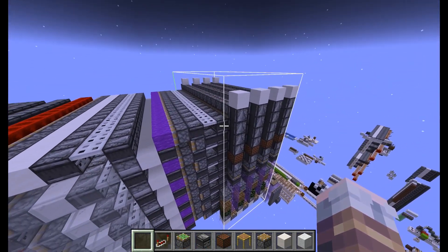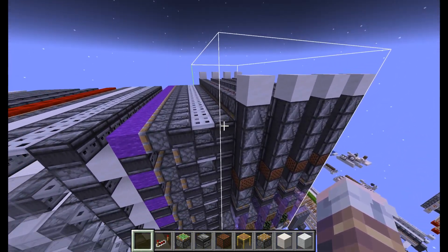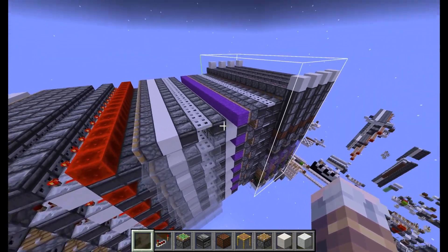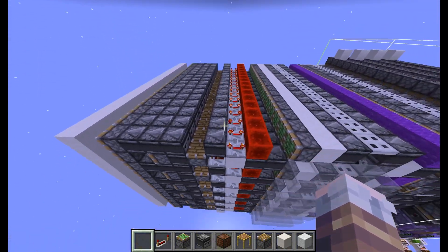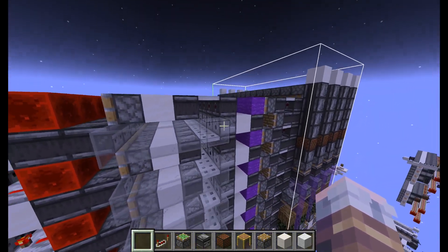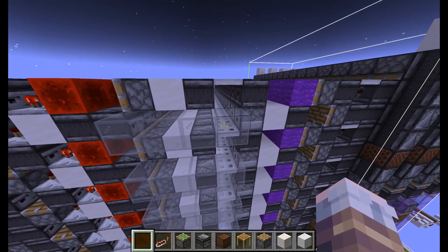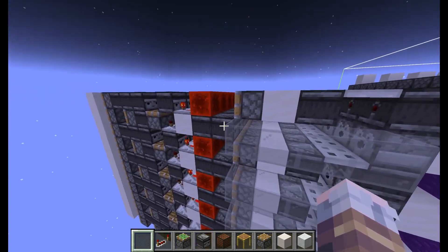The next challenge is that you get either two pulses or three pulses out of the ROM, depending on the pixel state. You have to filter that into a single on or off — essentially just a toggle whenever the pixel has to change. The way I do that for the lava row is just using lava, because it takes a while to reach the end. So if you power it twice, the lava will never have enough time to reach the observer.